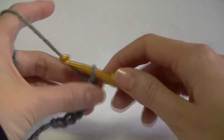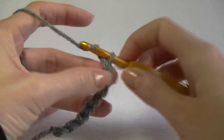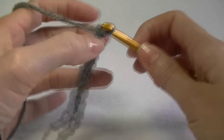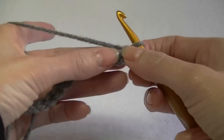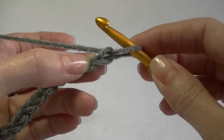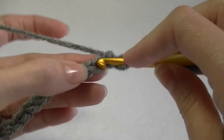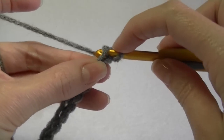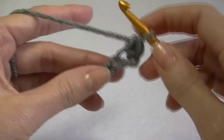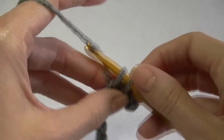I-cords do take a bit longer but they look pretty cool. So make your chain as long as you want. For a single crochet, go into the second chain from the hook — don't count the one on your hook, this is number one and that is number two — and just single crochet all the way across until you get to the end of your chain.